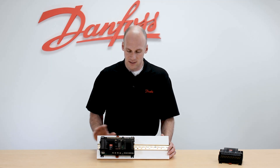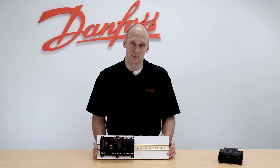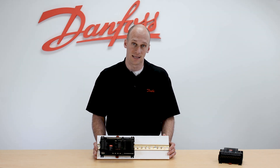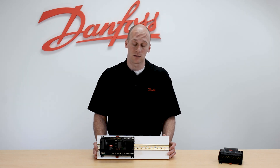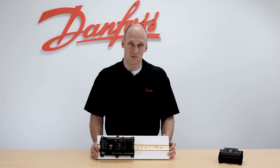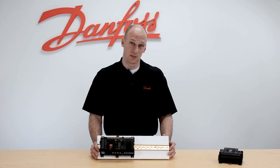Out of the box, the 750 comes with 11 inputs and 8 outputs. Our 11 inputs would be for our temp sensors in the case, pressure transducer, and any dry contact digital points that we're controlling such as a dual temp switch. Our 8 relays would be for our expansion valves or liquid line solenoid valves, plus an additional 4 relays for the secondary case functions.